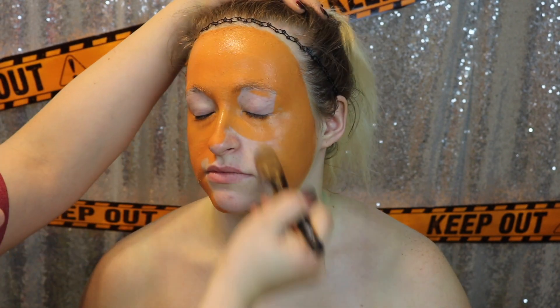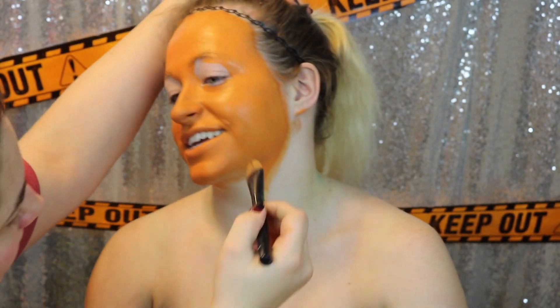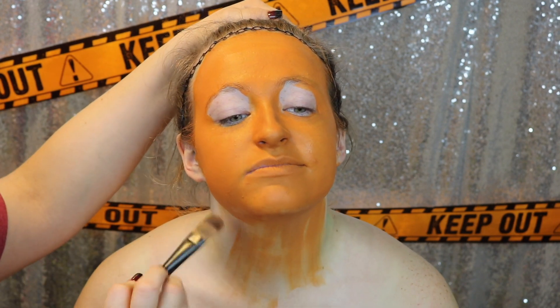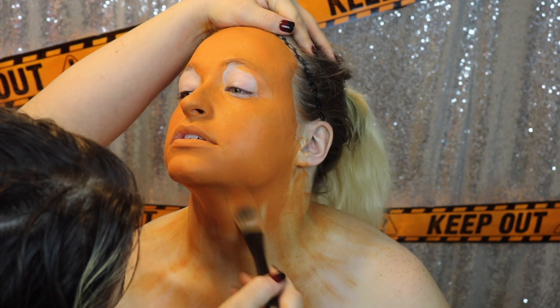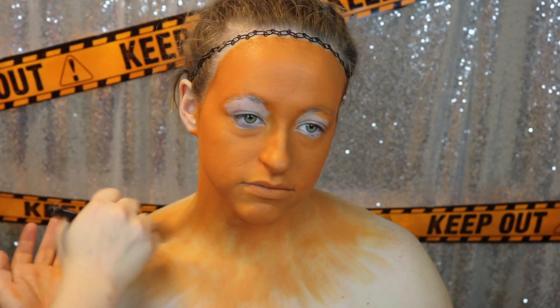We're going to start off with an orange water-activated body paint and we're just going to paint the whole face and also the chest area. Keep in mind that the faster you get this on, the less time the paint has to dry, so the less streaky it will be. You can always go in with a second layer after it has dried completely, which is what I did on her face and chest as well.